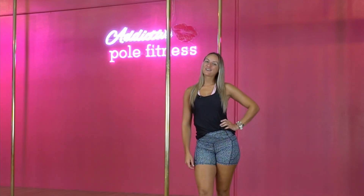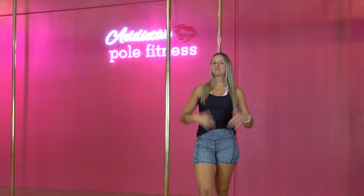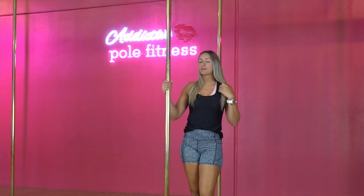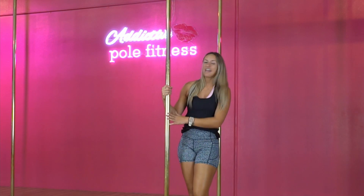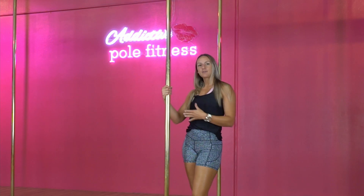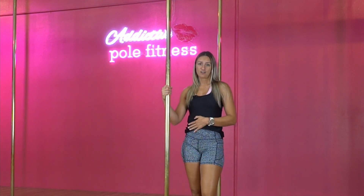Hello everybody and welcome back to our YouTube channel. Today we are going to do everything climbs. This is aimed at you guys, beginners, who are either learning to climb or you've just been climbing for a little while. We're gonna go over the technique of two different climbs that we do here, and then show you some variations. Once you're starting to master the basic elements of these climbs, we're gonna take it a little bit further, but still so that we can practise the trick itself.